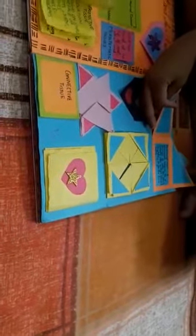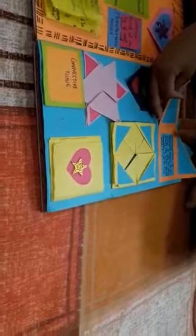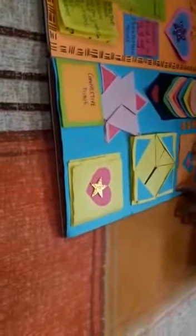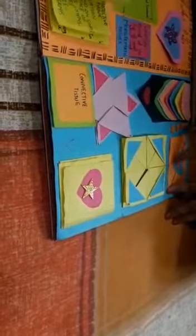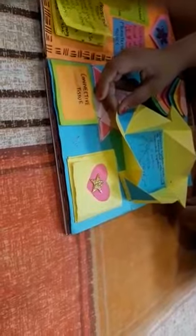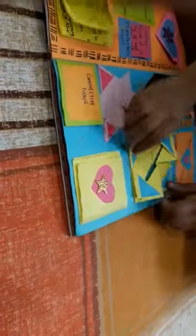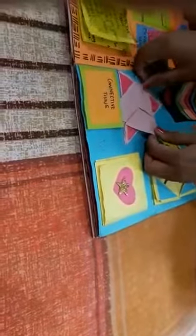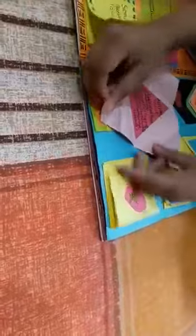This is a napkin fold card in which I have made the diagram of the nervous system. Here I have made a star fold card in which I have written about animal tissues.